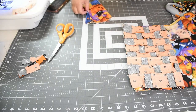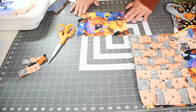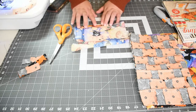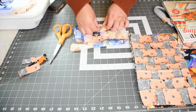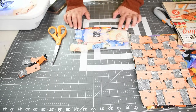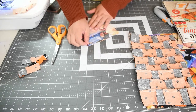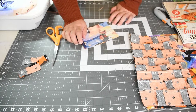Now that we have our top done, we need to make a bag before we quilt. You'll need another piece of fabric that is nine inches by seven inches. Along the top edge, do a hem: fold over a little bit, press it down, then fold it over again to give it a finished edge. Do a top stitch to hold it down. Then, right sides together, fold it in half and stitch down the side and across the bottom to make a little pouch.